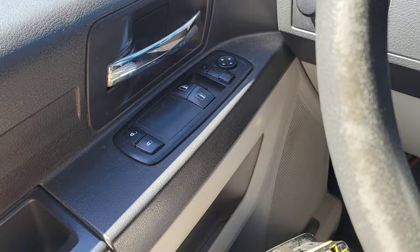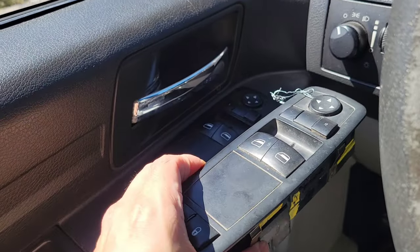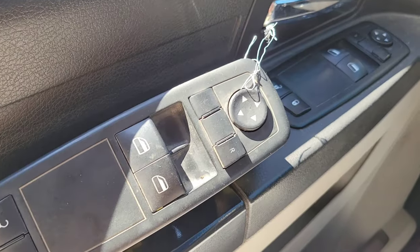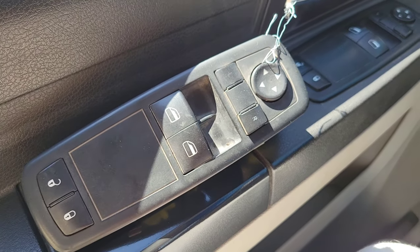So here's what I did: I went to the wrecker and I picked up a unit, a very similar unit, for a 2008 Dodge Grand Caravan. It's the same style, so I'm going to replace this with that and see what happens.